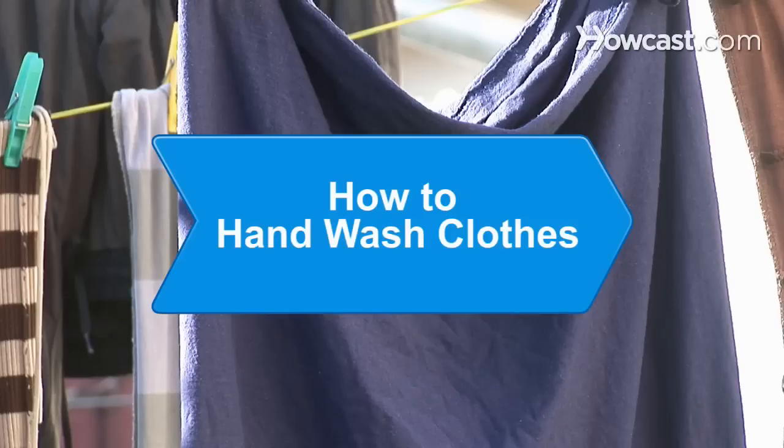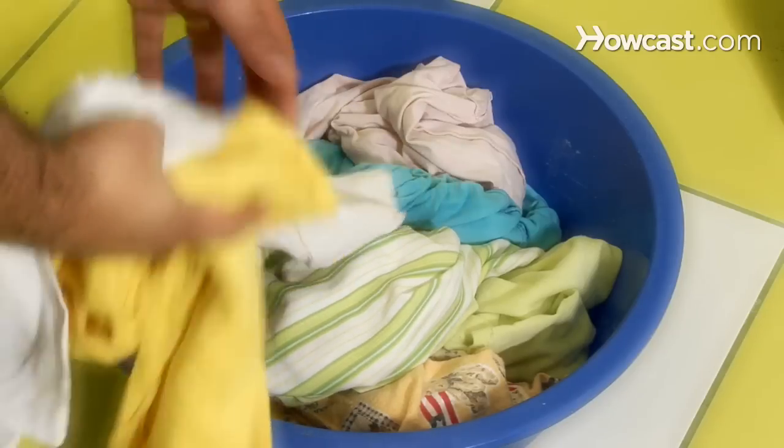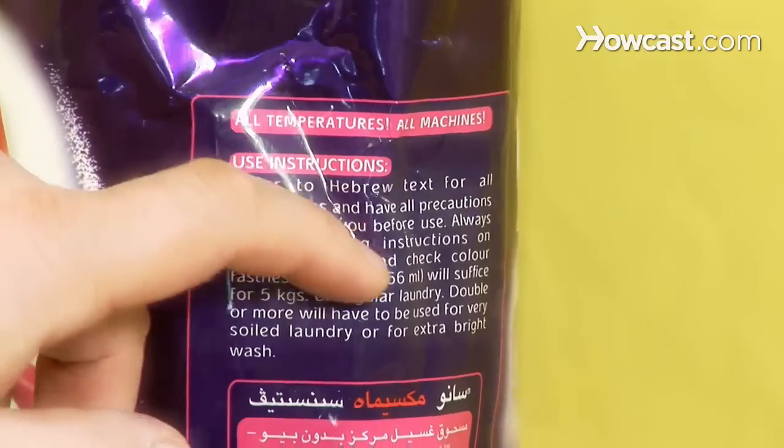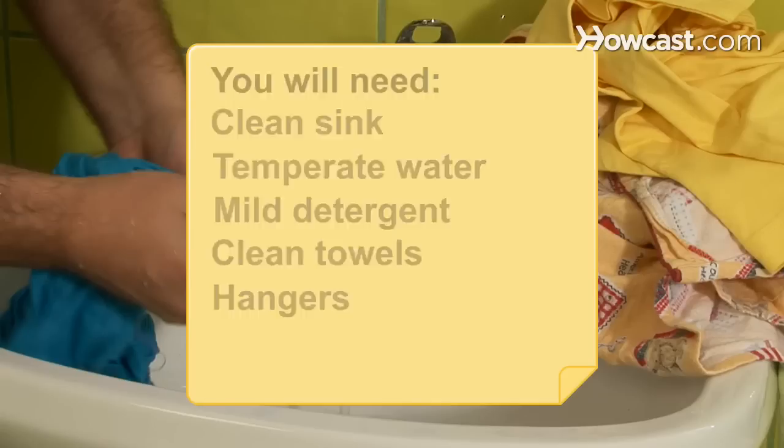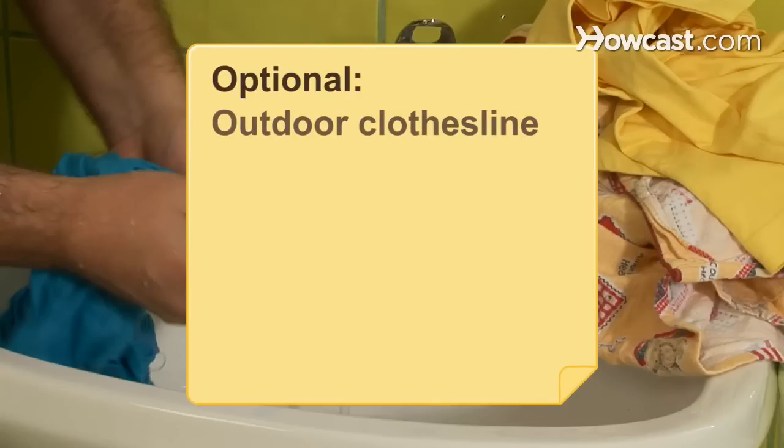How to Hand Wash Clothes. Heed these cleaning tips and keep your clothes in tip-top shape. You will need a clean sink, the right water temperature, a mild detergent, clean towels and hangers, and an outdoor clothesline.